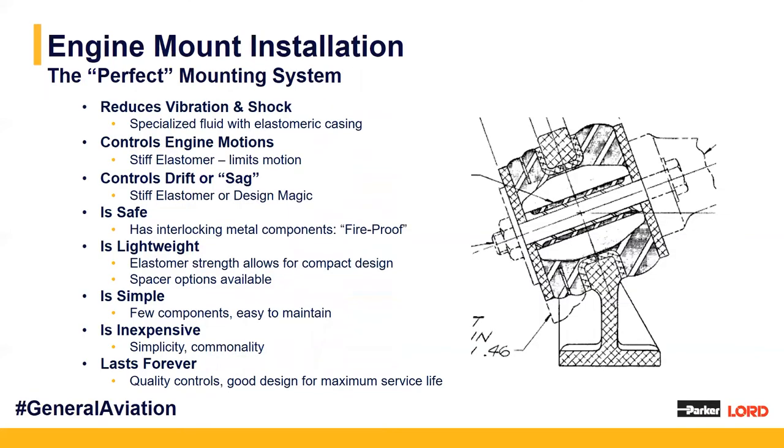Everybody thinks there's one perfect mounting system — and yes, we can design a system for each application, so it's specialized and targeted. However, it's always a give and take to get that perfect mounting system. There will be some trade-offs. We might optimize certain components which are the key design goals for that system, and others might not be as significant and can be evaluated last in our design process.